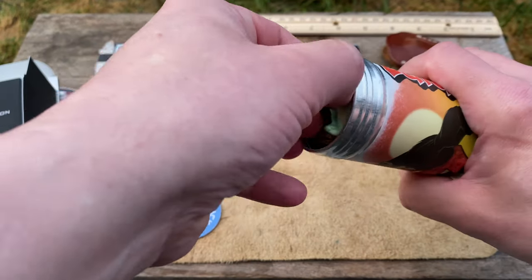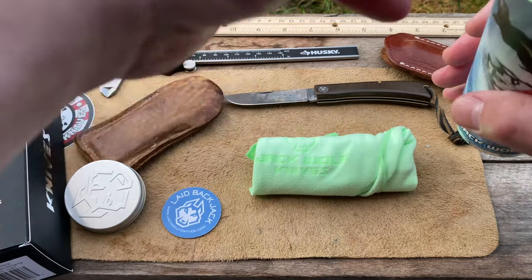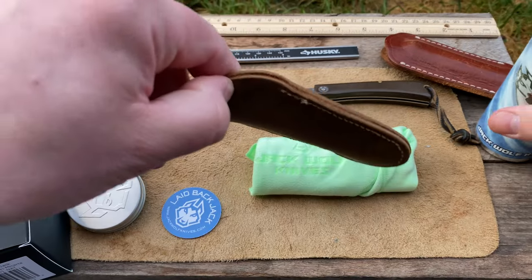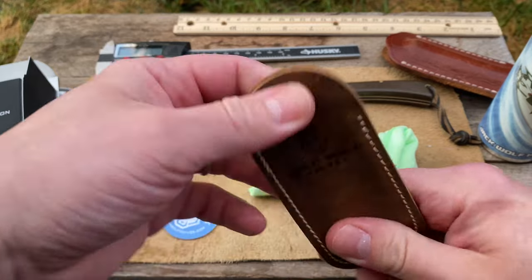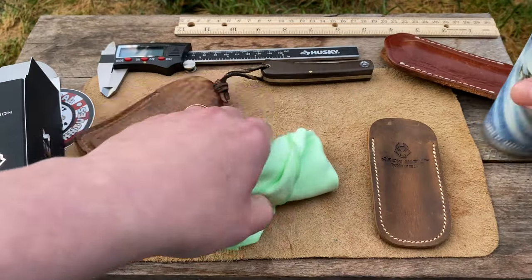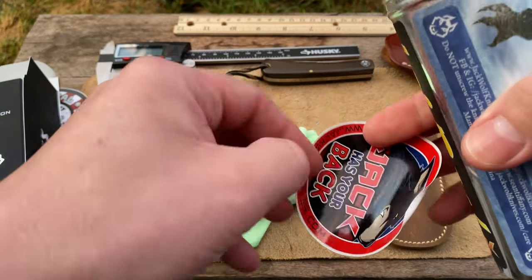So we pull out our chamois cloth — which has already been out; I've already been fondling it. There's our knife slip, and that's a nice, heavy-duty look there. Check that out, and there's a sticker for you right there.